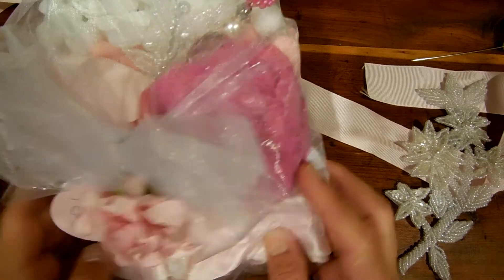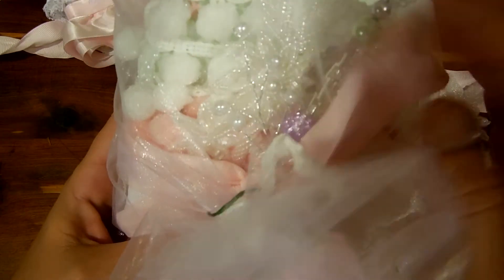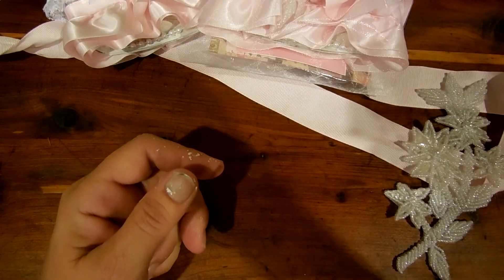You can see how this one has a different stick pin and a different flower, and then this one's different as well. Thanks for watching. Bye.